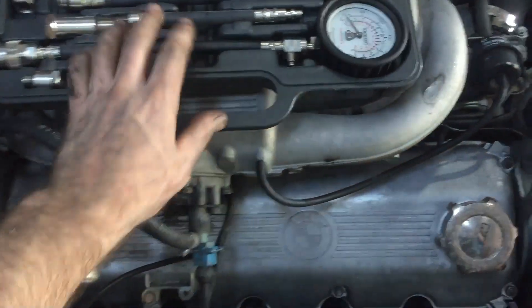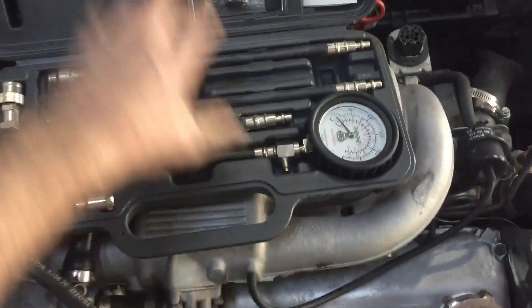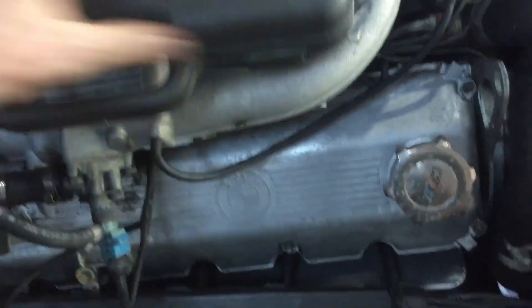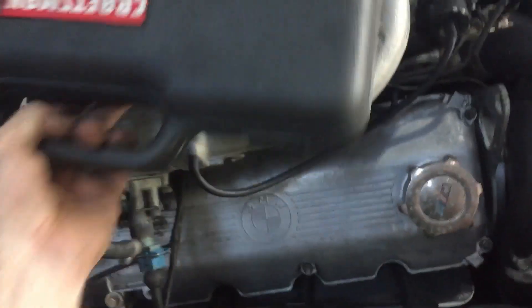So I did the compression test. I went through all of them. All of them came out in spec, which is very good — very happy. And then I went through.